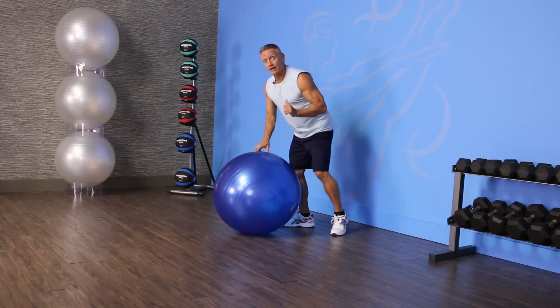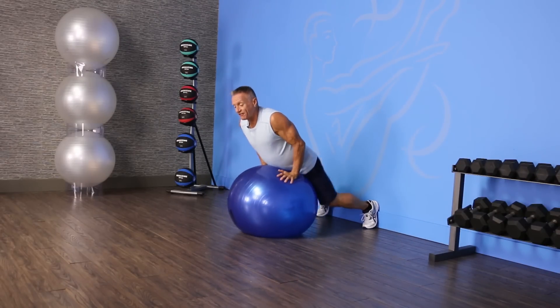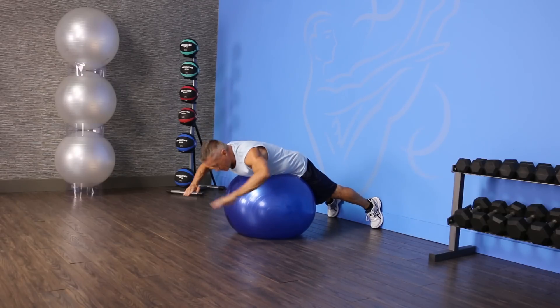I'm going to come around behind. You'll notice that I'm right up against the wall, and that's to prevent my feet from sliding. I put my feet against the wall and lay over the Swiss ball.